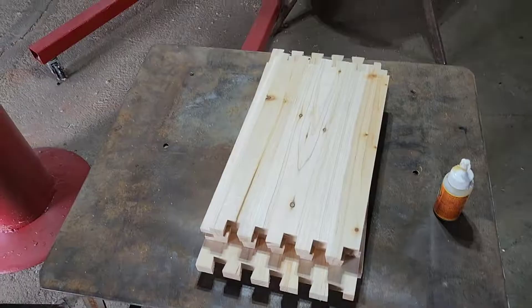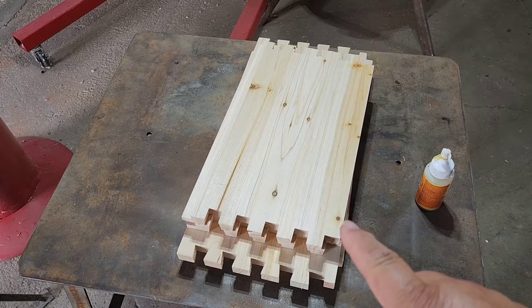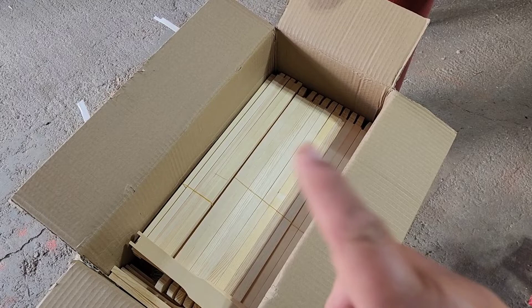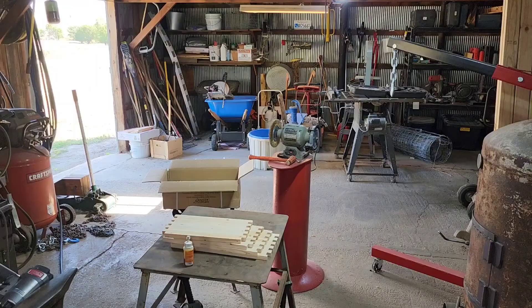Well, I guess I didn't look close enough — they need to be assembled, which is fine. That's what we're going to do today. Here's our hive body pieces; there's four of them with dovetail joinery, which I was real impressed with. Here's all our frame pieces — ten frames with five pieces to every frame, so there's 50 pieces that need to be put together. I've already got one box put together, but we're going to work on these right now.